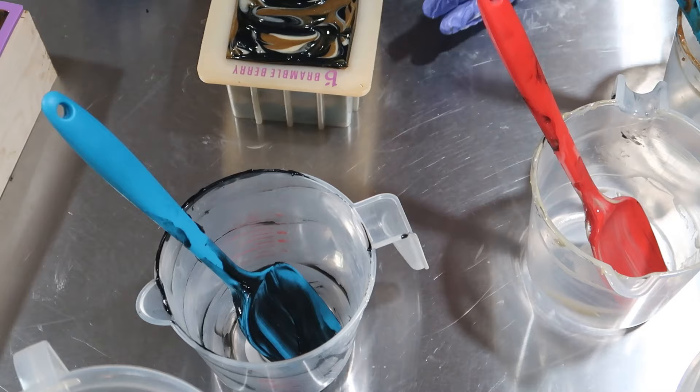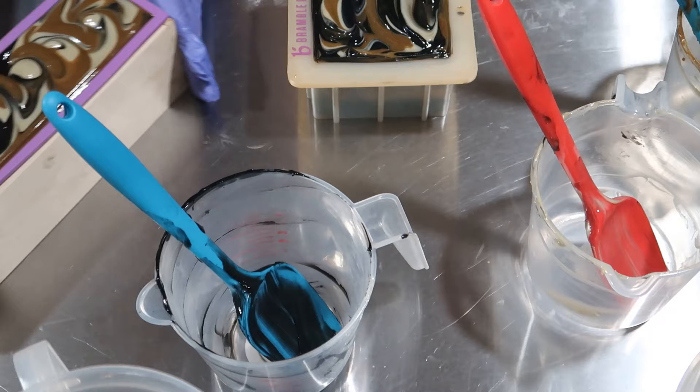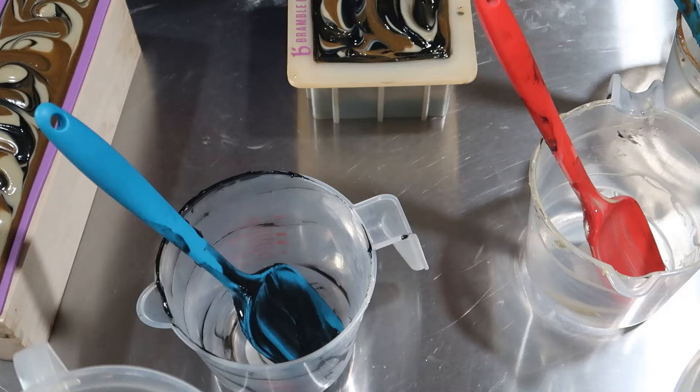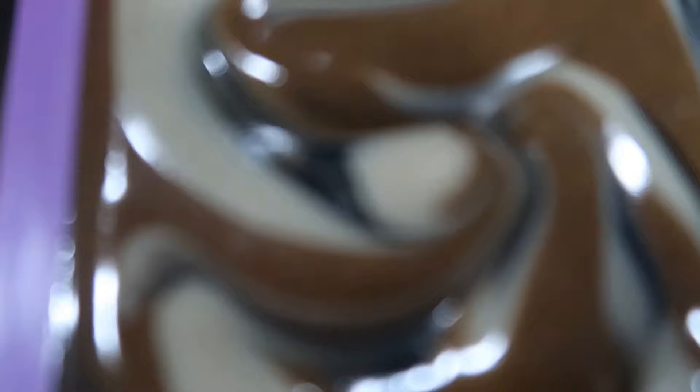There you have it — here's the little one. It's very pretty; it looks so silky. And here is the other one — also very, very pretty. Can't wait to see how they come out. Let me clean up my mess and I'll bring it down for a close-up in just a moment.